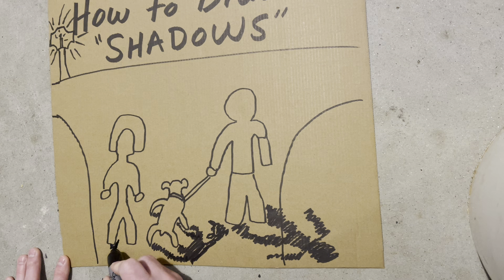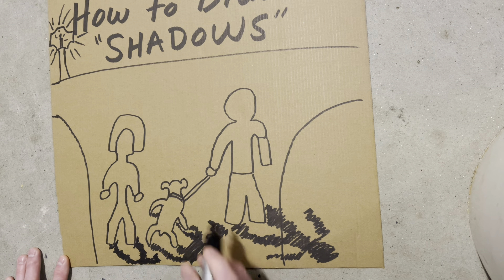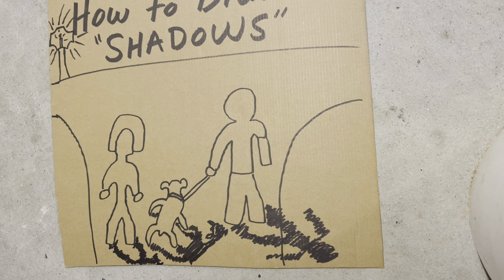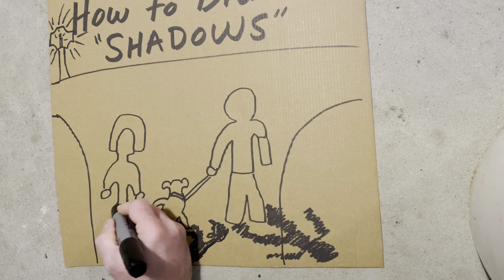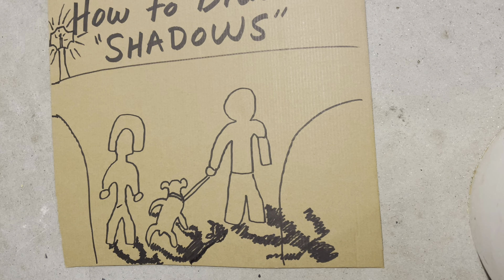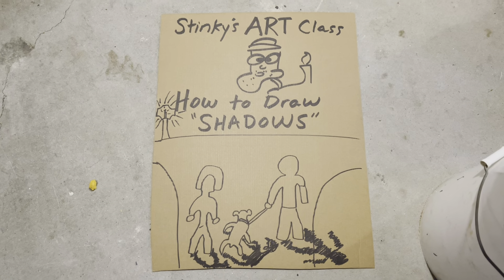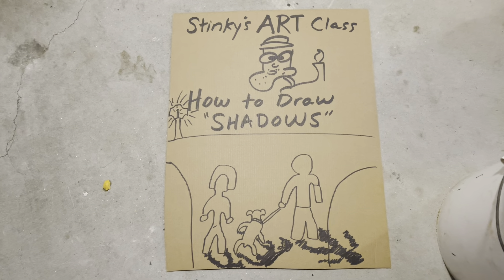Okay, one more shadow and class will be dismissed. Stinky's running out of canvas — it's okay. Oh, very good class! Is there anything else we need to work on? Let's take a step back — little shadows here, and I think it's looking pretty good. All right, class, I hope you enjoyed the lesson today on how to draw shadows. Stay tuned for more epic lessons coming soon — class dismissed!